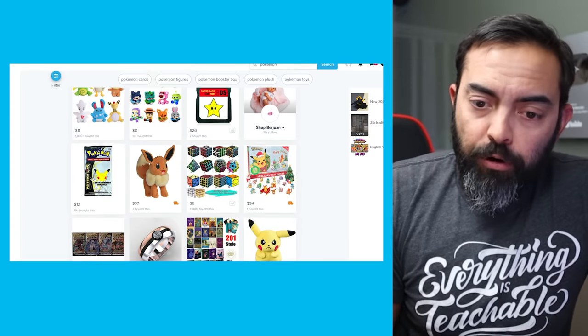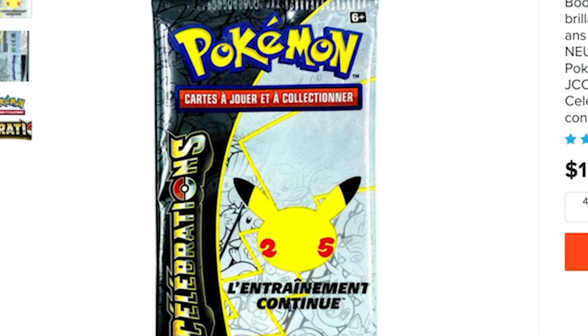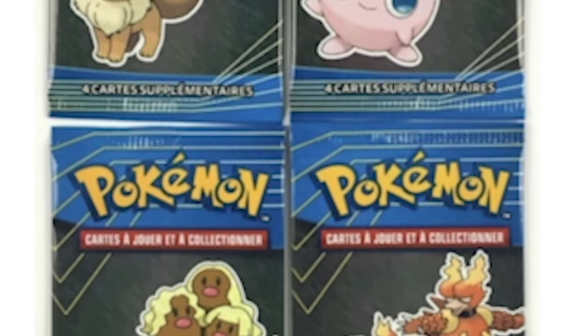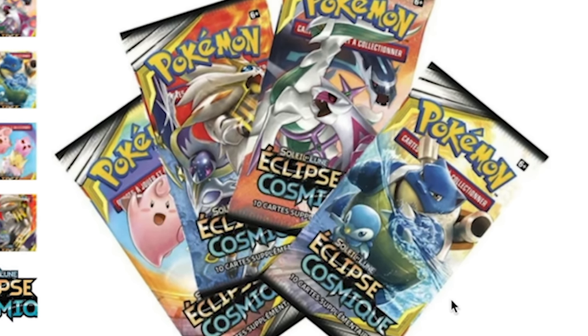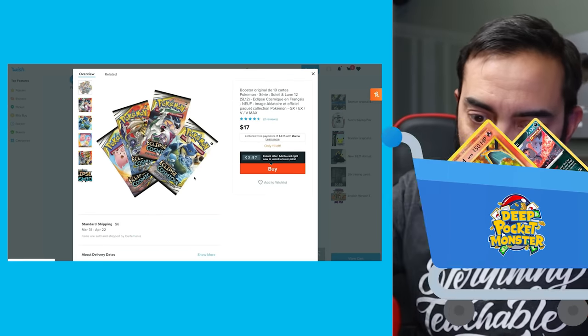We have a Celebrations pack here — Booster Original Day 4 Cartes Hollow, Brilliante Pokemon Celebrations 25. It seems to be French. I'd love to see some French Celebration cards. Also: Booster Original 4 Cartes Pokemon, McDonald's packs — 2019. I've never seen these packs. I'd love to see what these cards look like. I also found Cosmic Eclipse, or Eclipse Cosmique. Why are all the French packs on Wish? Let's order all the French stuff.